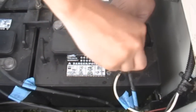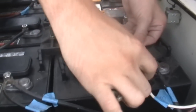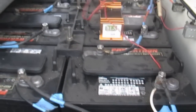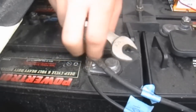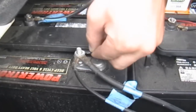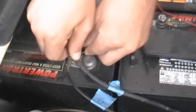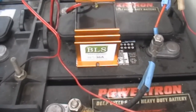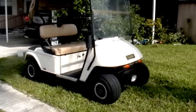Connect the red lead from the BLS to the main positive battery terminal, then connect the black lead from the BLS to the main negative battery terminal. Place or secure the BLS at a convenient location. Leave the BLS permanently connected and use your golf cart as normal, charging after every use.